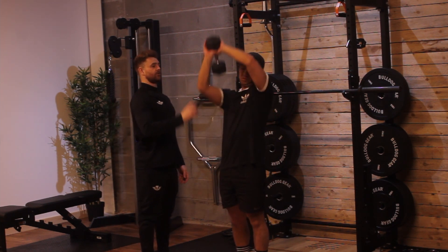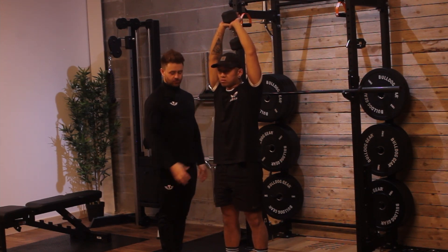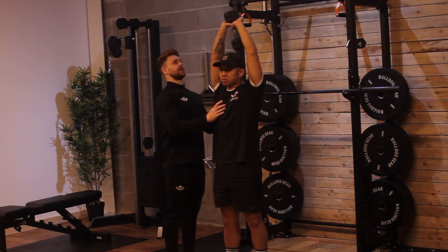Jeff, you just want to take this dumbbell in two hands. What we want to think about here is keeping yourself nice and strong — feet position nice and strong, core nice and tight, chest nice and high.